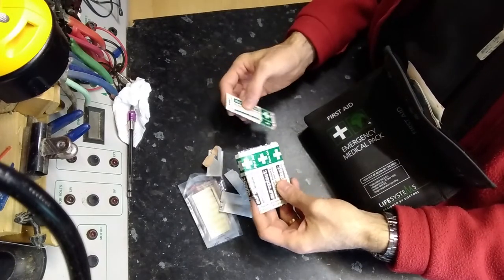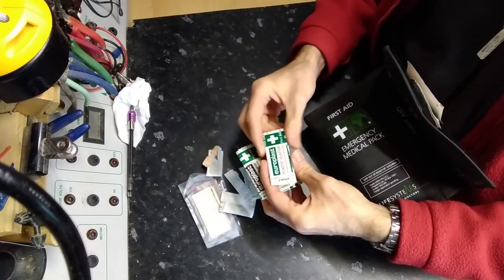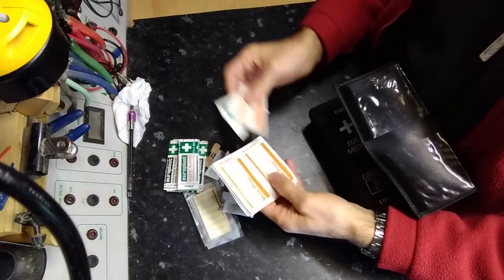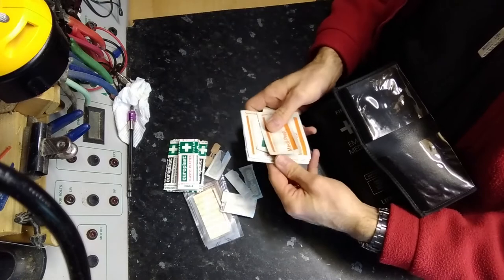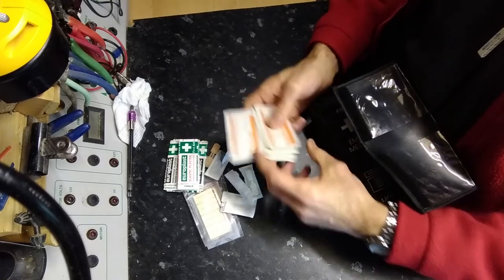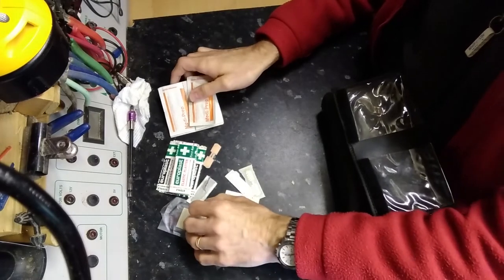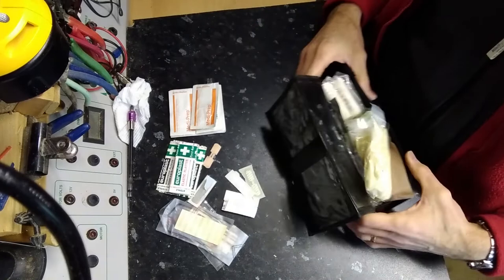I have some regular plasters — band-aids — in a variety of different sizes. I have antiseptic wipes, quite a few of those; they're designed to clean off wounds. It's quite important in a workshop to have something where you can clean a wound — it might just help reduce the chances of infection.